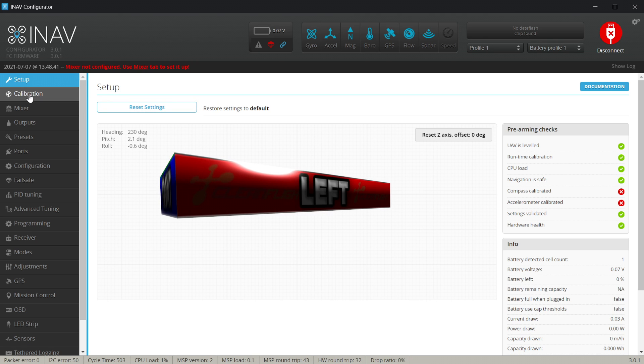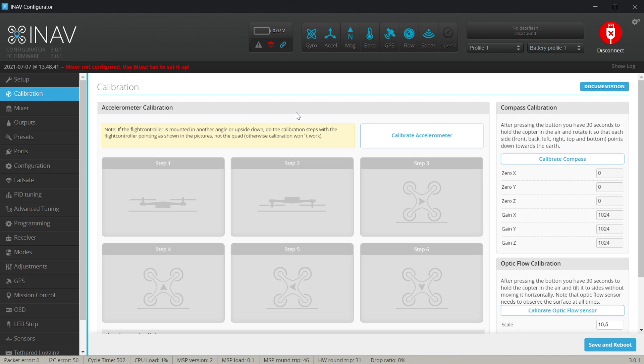The calibration is available in the calibration tab, and the most important part is of course to calibrate the accelerometer. The process takes six steps, however it's relatively simple and after some practice you should absolutely not have any problems.